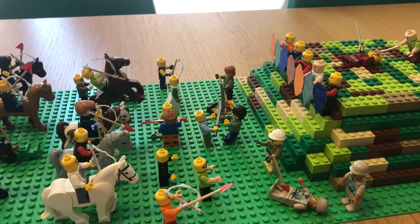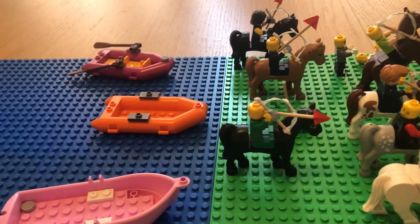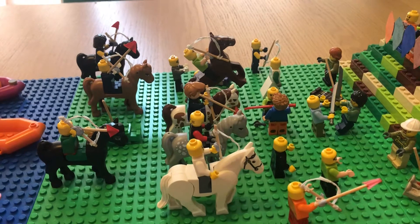William arrived at Hastings by boat and walked six and a half miles inland before meeting the English, so you can imagine he is quite tired.